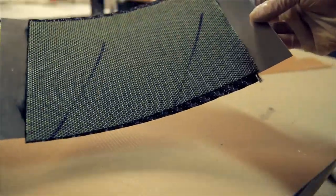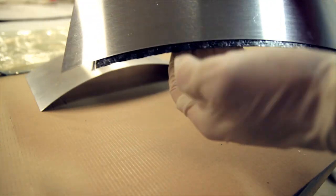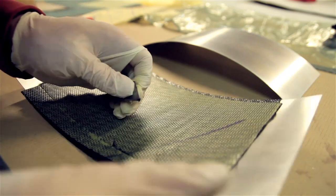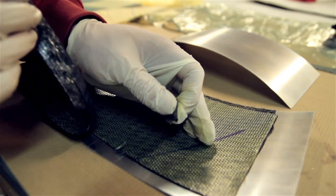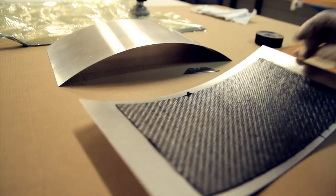The problem is, as you can see here, there's some Pre-Preg sticking out that will go into the breeder fabric. That's why I'm cutting it on the mold. I'm doing this on the mold because this mold will only be used one time — it's just for a test piece.